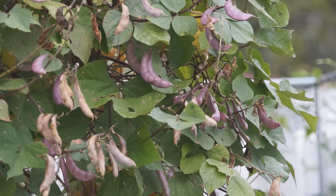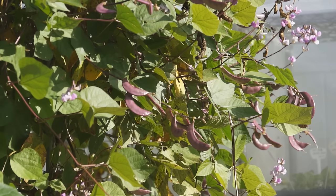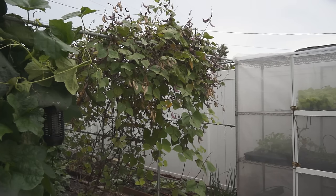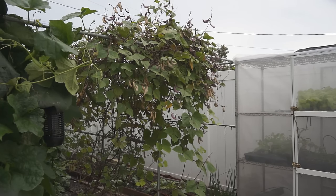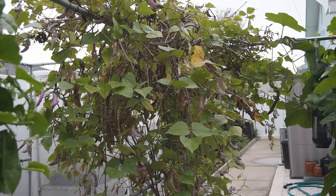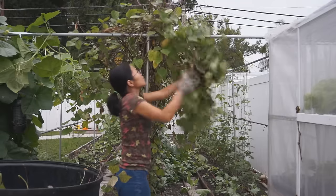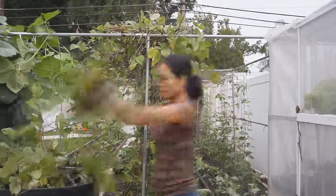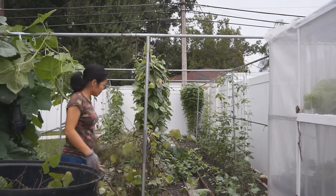When the weather gets cooler, hyacinth bean's leaves turn yellow and fall. In areas with a warm winter, you can keep the plant and it will grow back in springtime. Or you can remove the plant and start over from seed again next year. Usually when hyacinth bean fades back, it is time to grow cool weather vegetables.